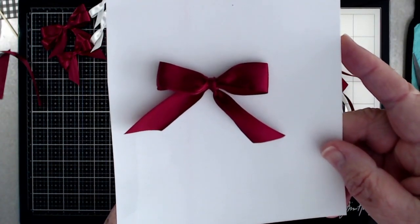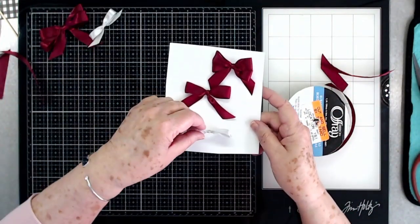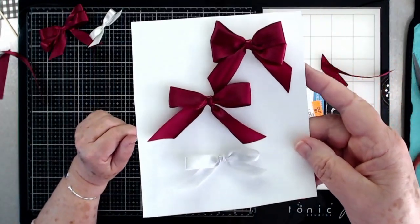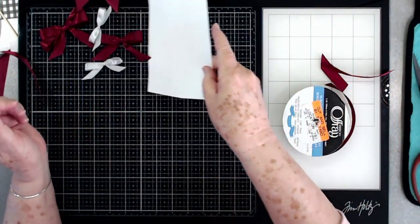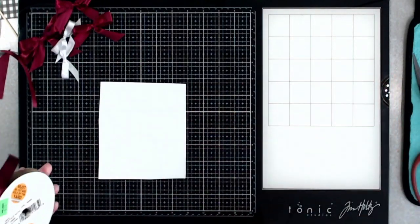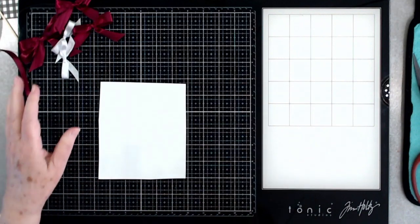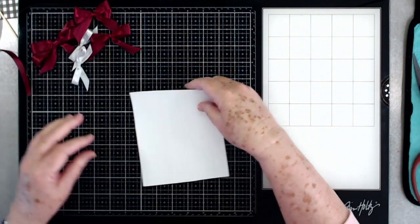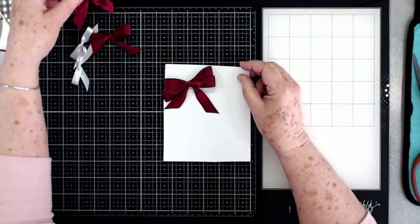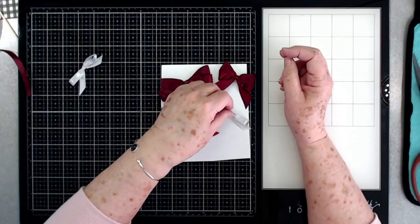There you go — there is your bow! Here are your double bows and here is your little single one. Quick and easy — it's just something you can do using your fingers. You don't have to drag out any special tools, and if you struggle like I do in tying bows, then this is the best way to go about it. I've found a new way to tie my bows!